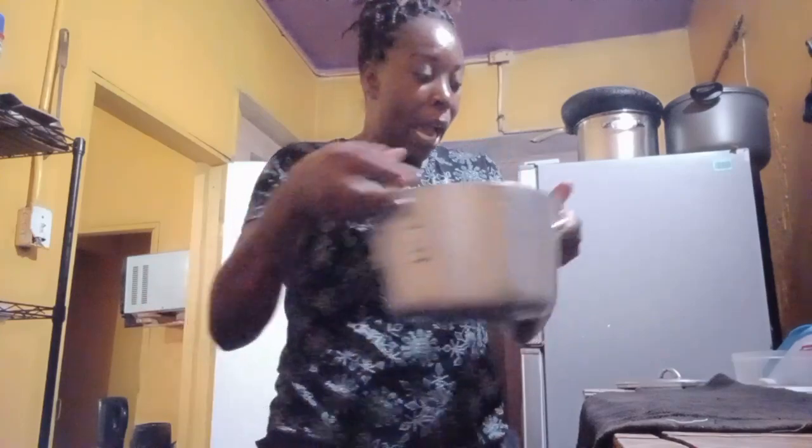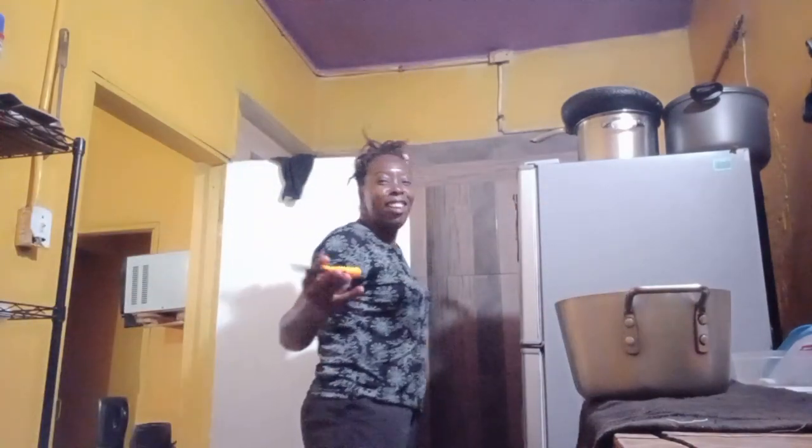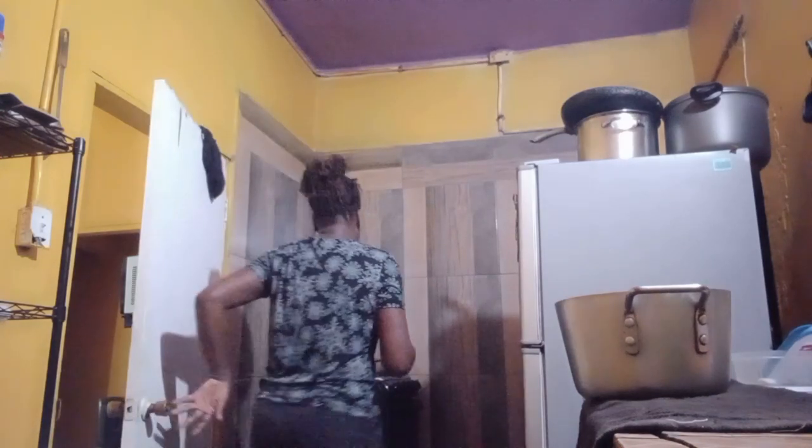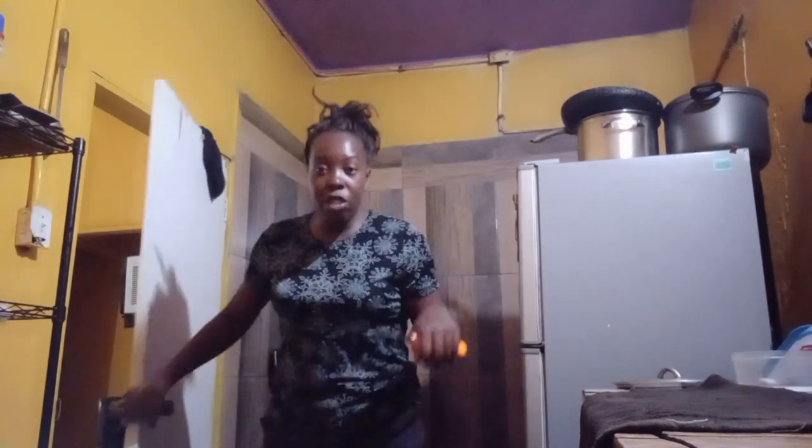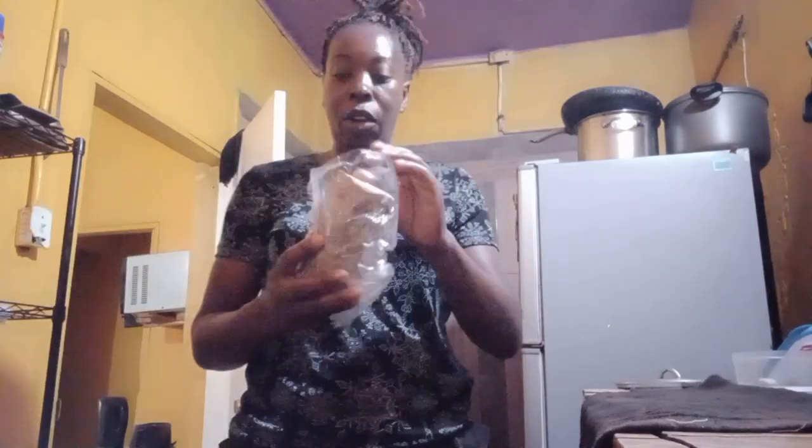First thing first, I've got my pot filled with water and I'm going to put it on the stove right here. We're going to let the water come to a boil, and then we're going to peel our yam.